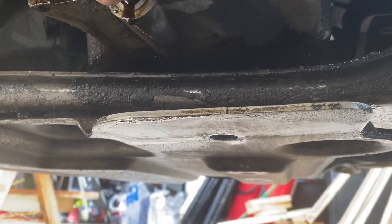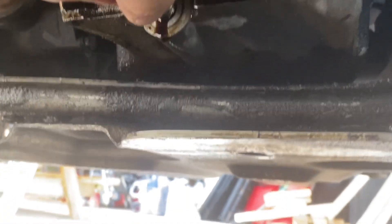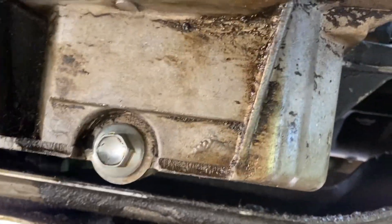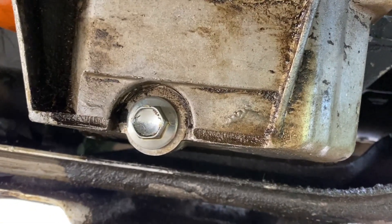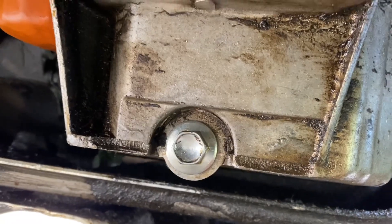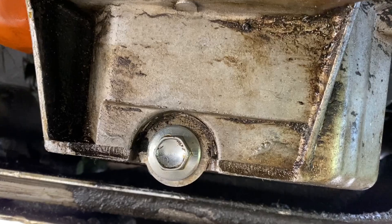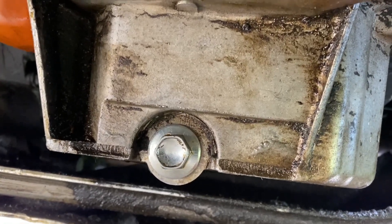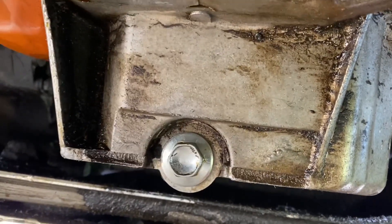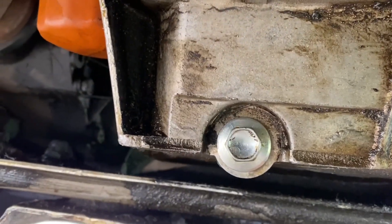Bring the pan real close to create minimum mess possible. Once the oil has drained, tighten the bolt back but not too tight. If you continue to do your oil changes on your own it will not be too hard for you to take off, so just a nice firm snug tightness is fine.